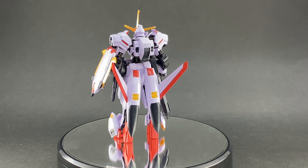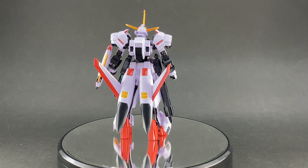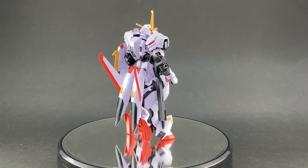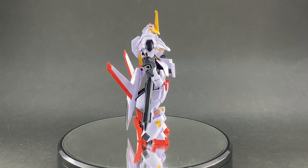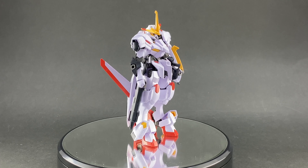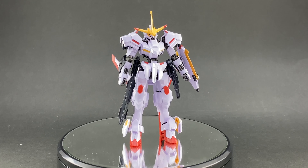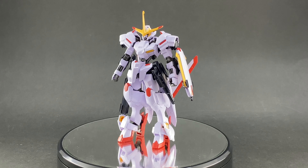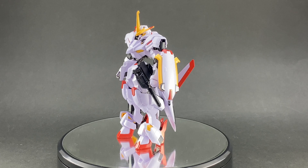That show ran for two seasons, and it's been quite a while since we've gotten a kit in the HG line for Iron-Blooded Orphans. It's been quite dry as far as IBO kits go, but that's to be expected with the anime being off the air. The kit we're looking at today is called the Gundam Hajiroboshi.